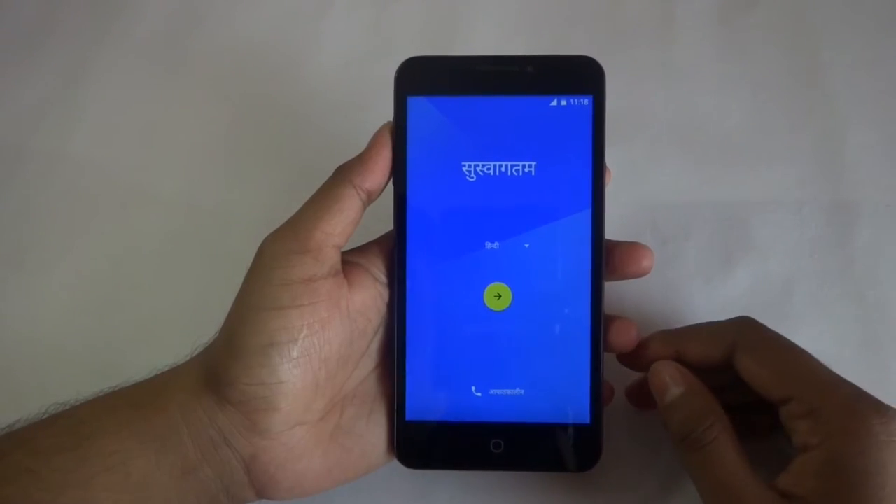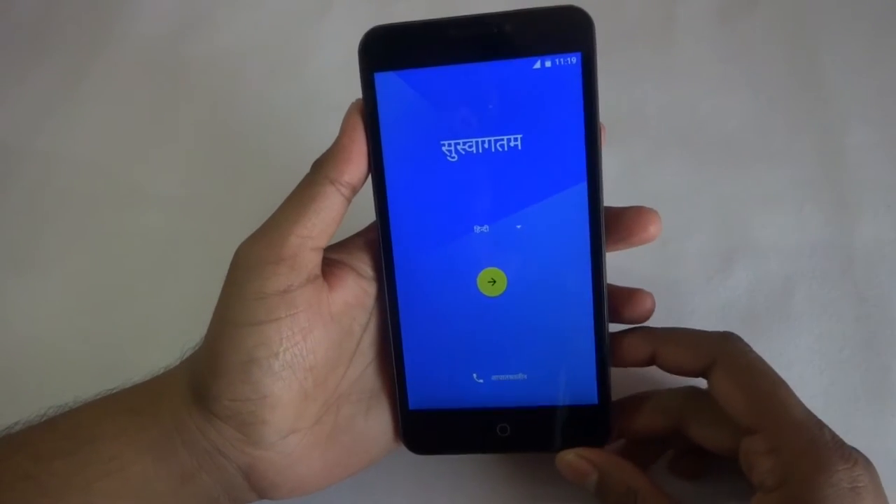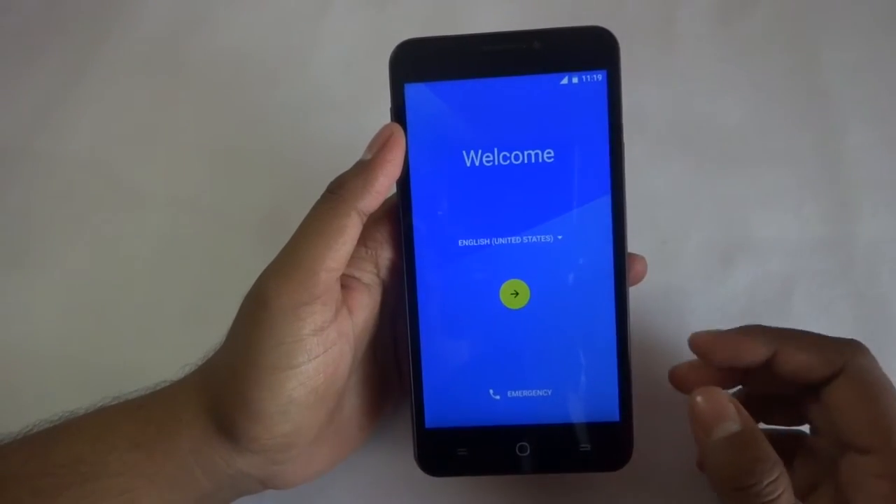Guys, it has started. First boot takes a while. It started with our national language — say 'Swaghatam' — let's jump into English, United States.